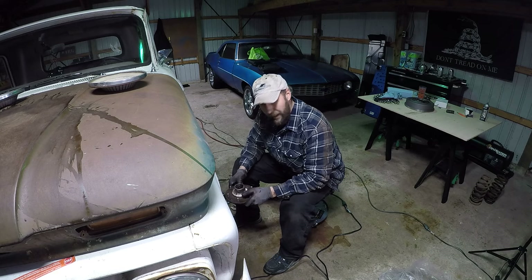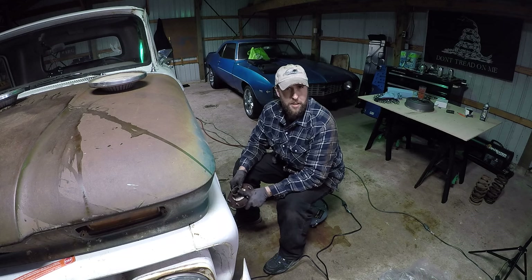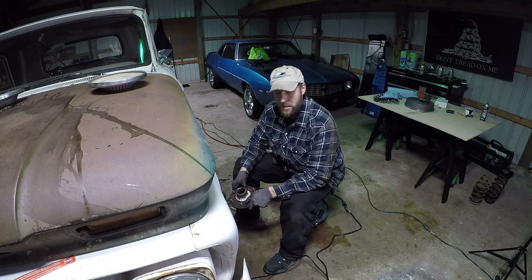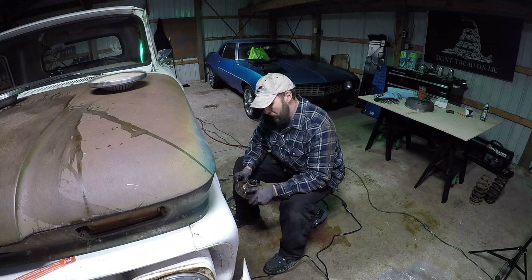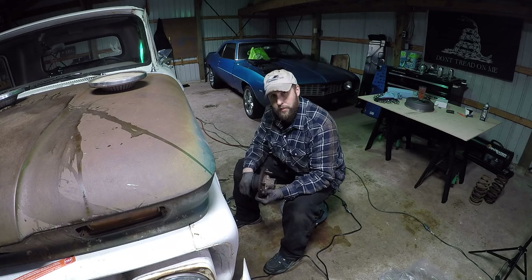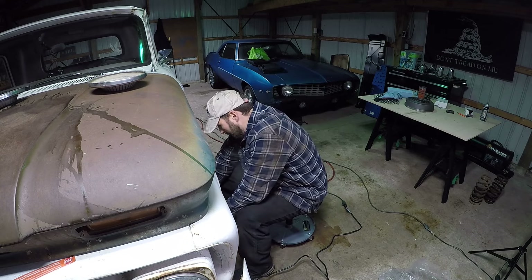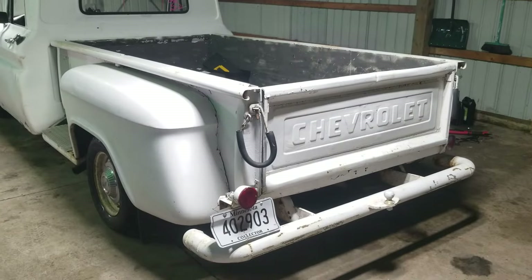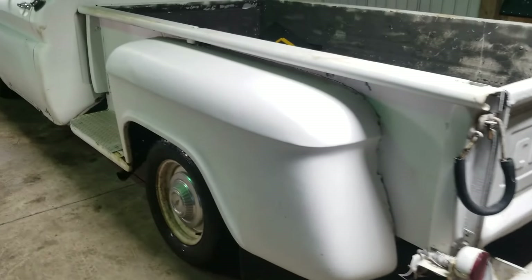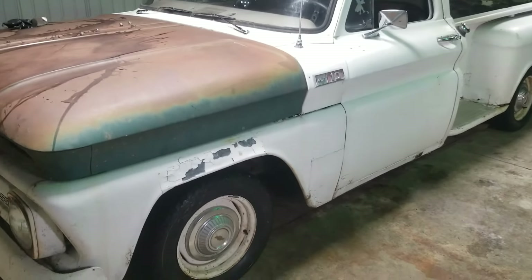I only have a fraction of my tools in the shop right now, so we're just going to ease her back together. It ended up right where I wanted it, actually. It has just a tiny bit of rake on it but not a lot. It's got a nice looking stance and I could still use the overload springs, which is nice.